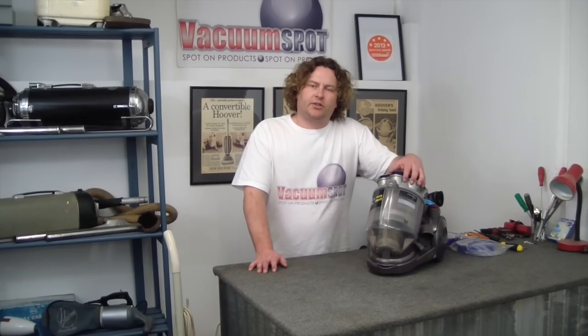Hi there, Alec from Vacuum Spot. I'm going to show you quickly how to change the filters on your Dyson DC20.